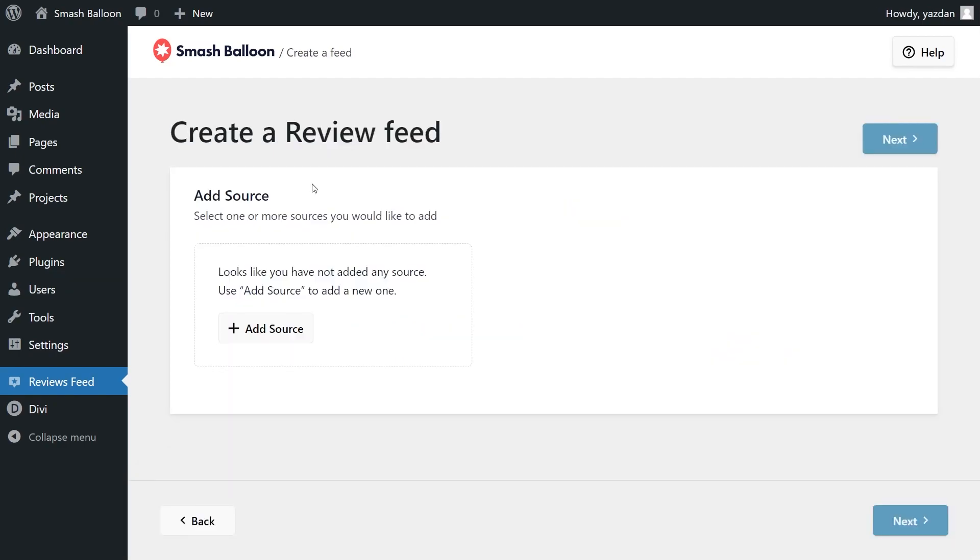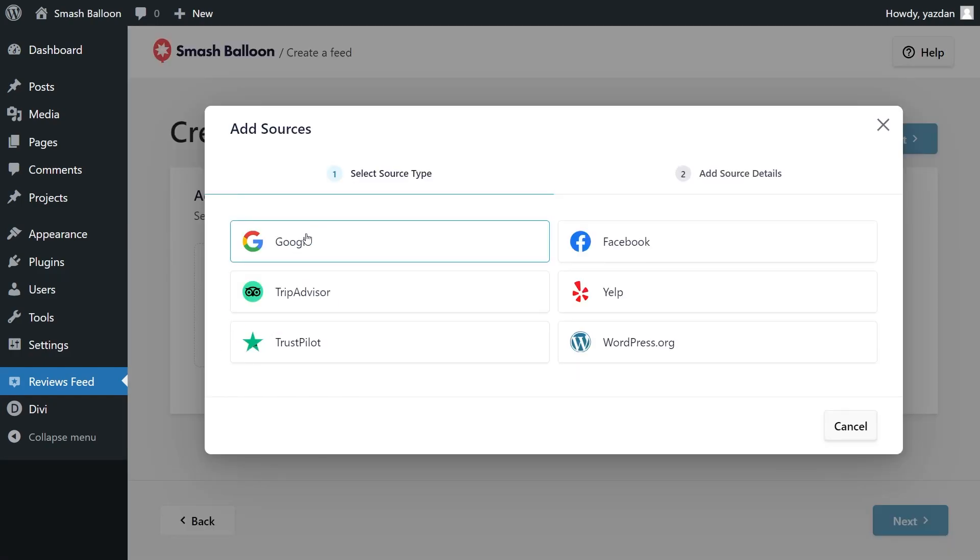Click Add New at the top, and for the first step, we'll have to add a source for our Reviews Feed. Click Add Source, and this will show you all the different sources you can use with the Reviews Feed Pro plugin. You can create a feed of reviews from Google, Facebook, TripAdvisor, Yelp, Trustpilot, and WordPress.org. Since we want to create a feed of reviews from Google, select Google and click Next.